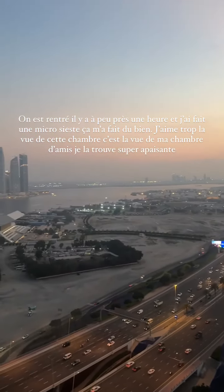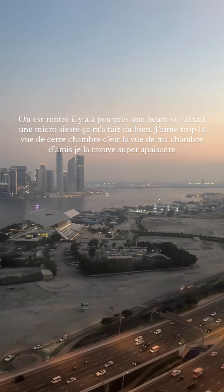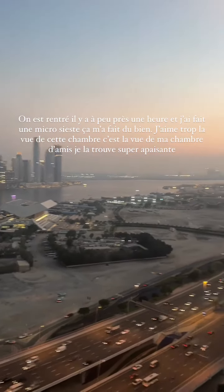On est rentré du moule il y a à peu près une heure. Elle est trop apesante cette pièce. Ça vous apprécie pas ? Franchement.